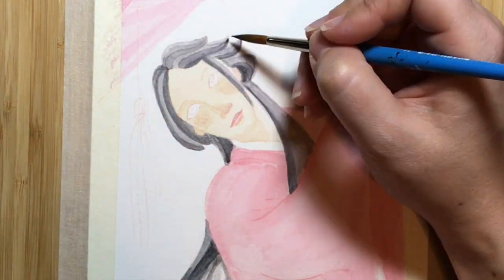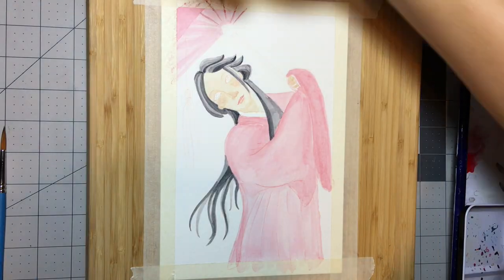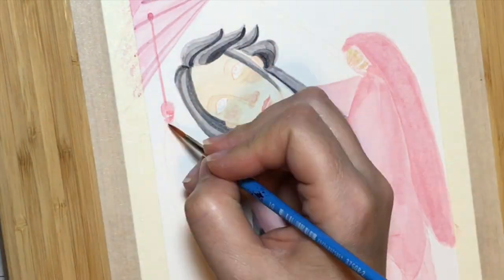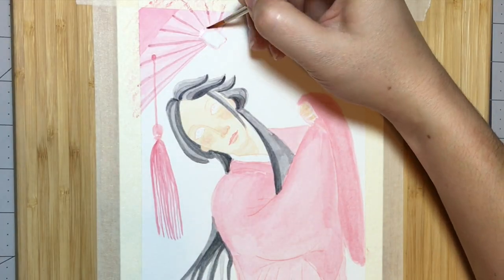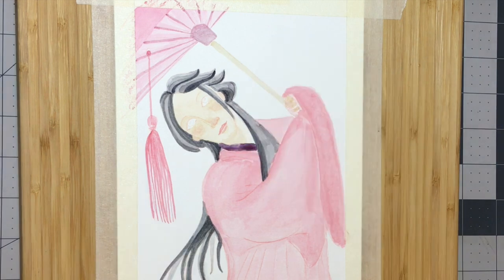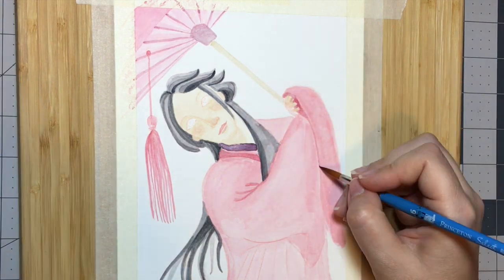Later in this video I will also be using some inks to try and hide some crimes, as well as bring life into this image with some line work. When I say hide some crimes, you'll see there's a spot on the paper where I put down a little bit too dark of a color.